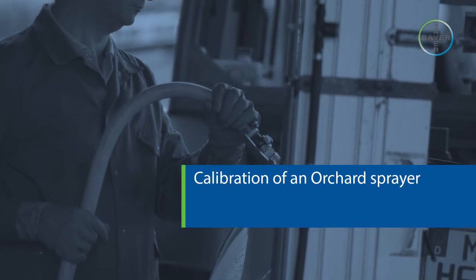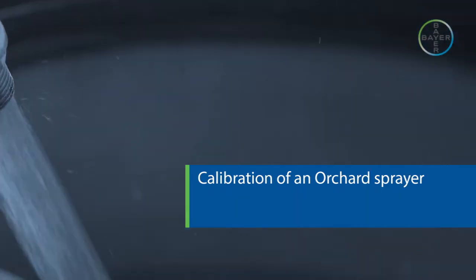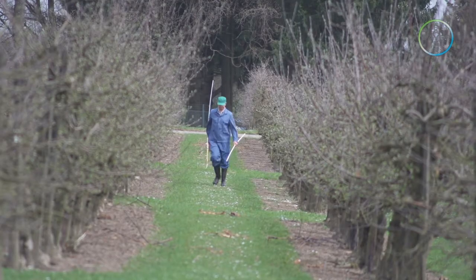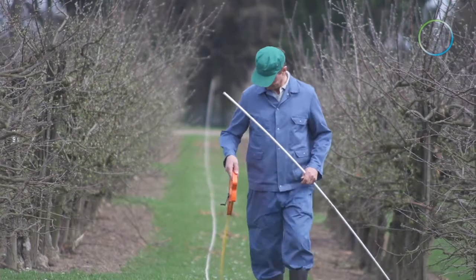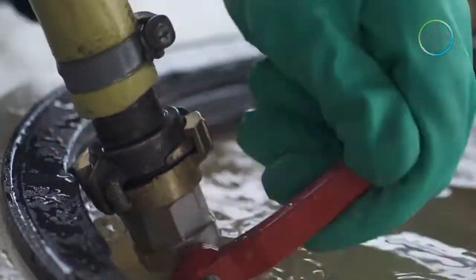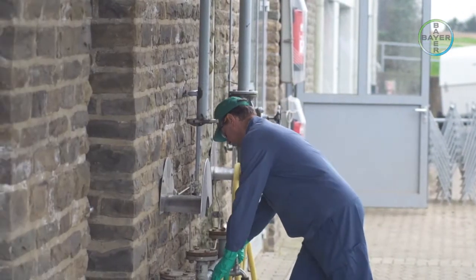Calibration of an Orchard Sprayer. To ensure crop protection products are applied at recommended dose rates per hectare, accurate calibration and correct use of spraying equipment is essential. This short movie will demonstrate how a modern mechanised orchard sprayer can be calibrated before being used in a field.